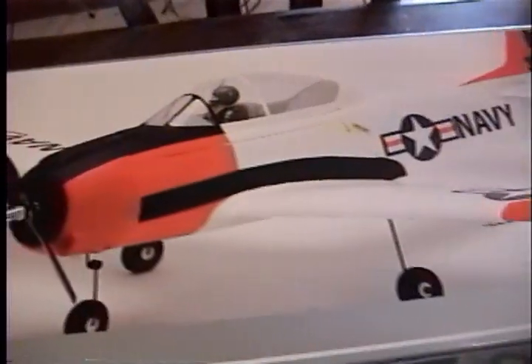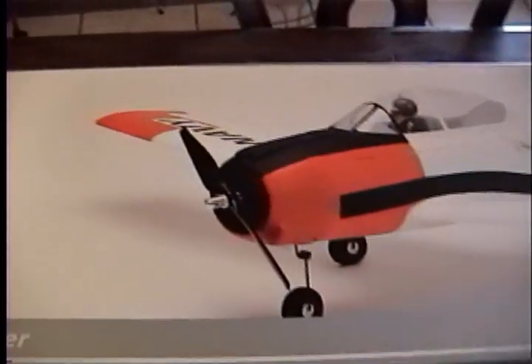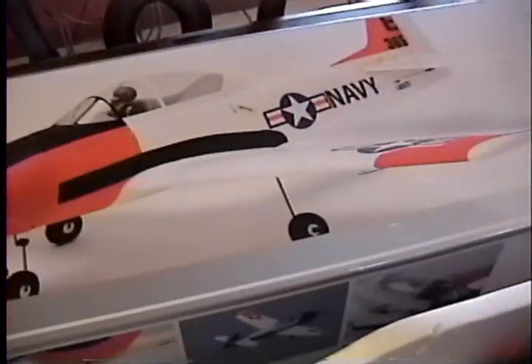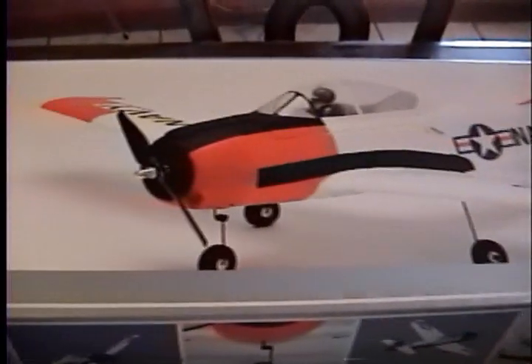This is James Bennett, coming to you with another in-the-box review of an airplane. This is the ParkZone T-28 Trojan, borrowed from my local hobby shop here in New Orleans. I'll give you a quick review of what's in the box.